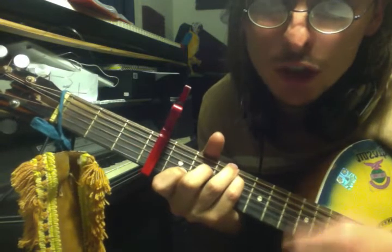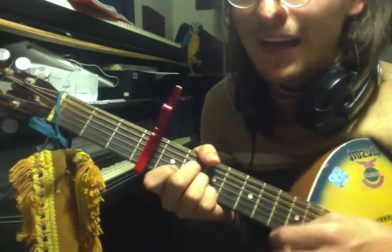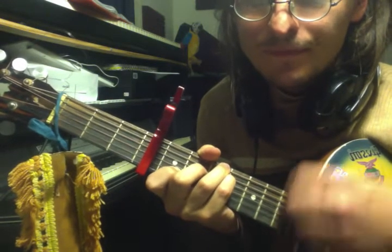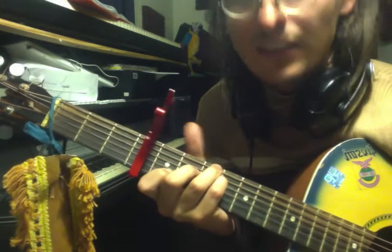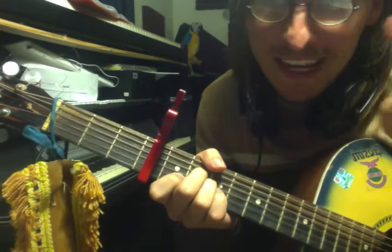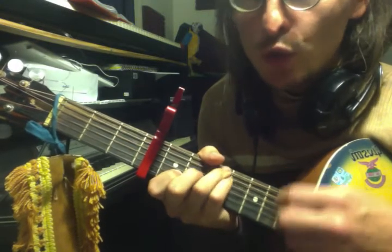Here we go — you just learned the whole song. A minor, and to F major 7, back to C. Here we go. C major, and then to A minor. It's got that nice harpsichord. F major 7, back to C.